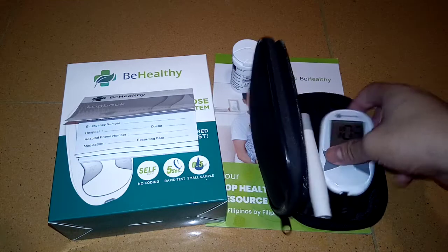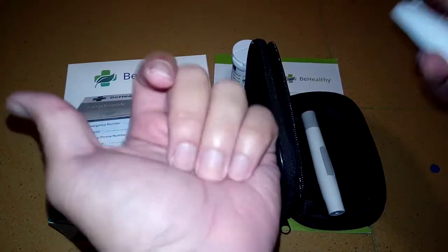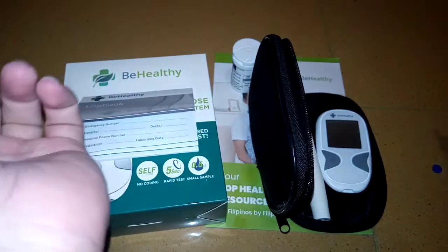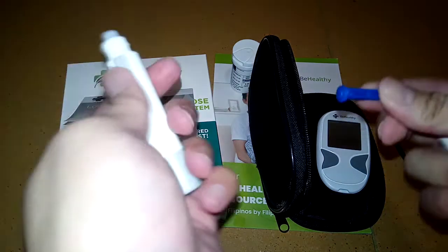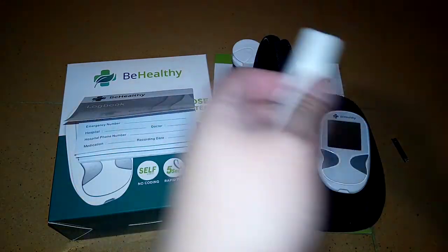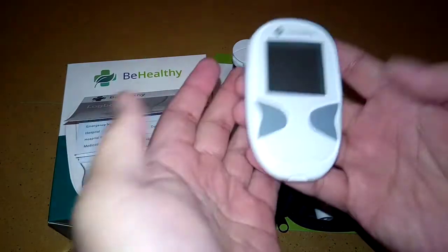That's it — this is from Be Healthy Philippines. When removing the strip, you just do it like this — you don't have to pull hard. Make sure to dispose of the needle properly: remove it from the pen, cover it with the cap, then place it inside an empty mineral water bottle as an extra precaution for safe disposal.